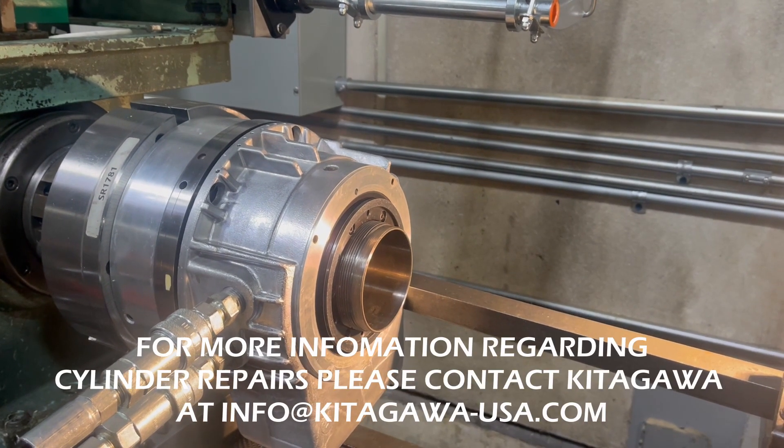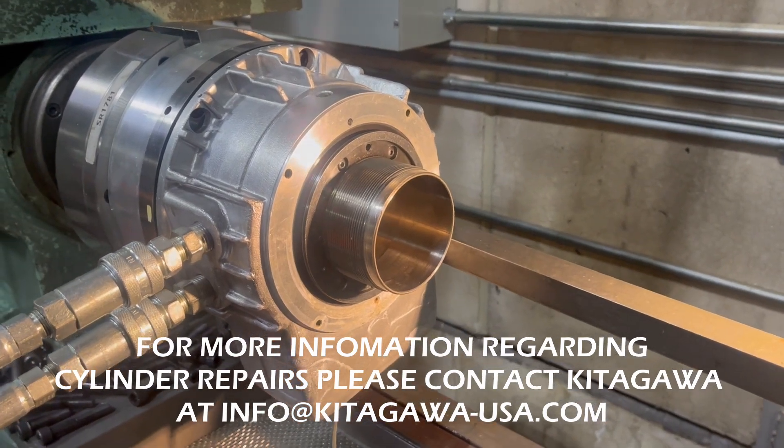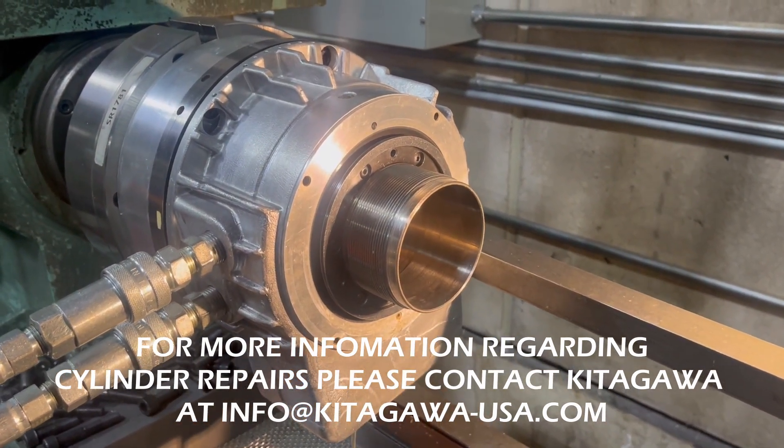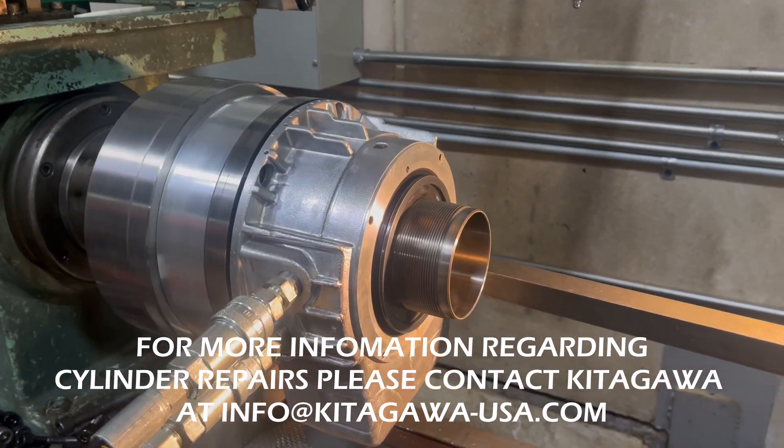For more information regarding cylinder rebuilds or new cylinders, please contact us at info@kitagawa-usa.com or call us at 847-310-8787.